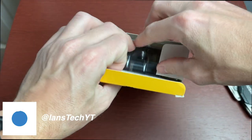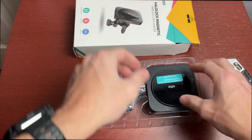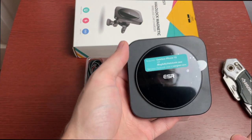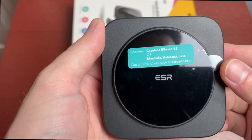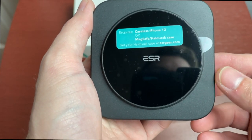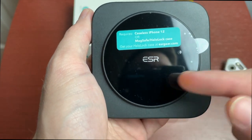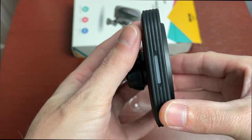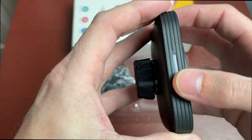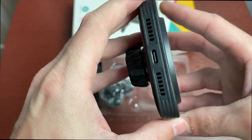Inside the box we have the charger itself. It says it requires a caseless iPhone 12 or a MagSafe-compatible or HaloLock case — ESR does sell their own HaloLock case. The charger has a little LED light on it, vent holes, possibly another LED on the bottom, and a USB-C port where the charging cable connects. It's actually a pretty nice looking charger.